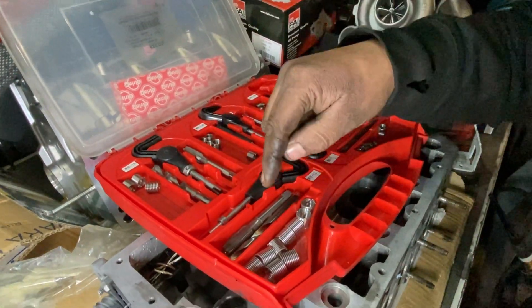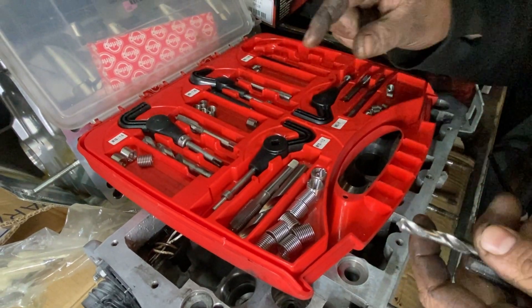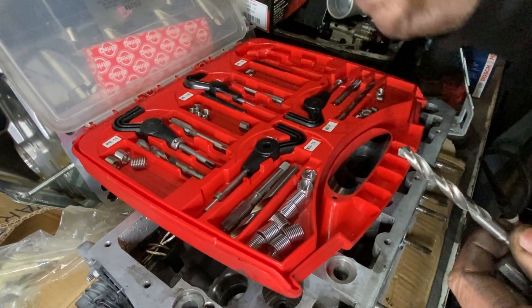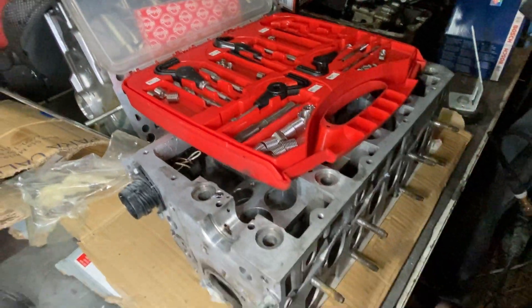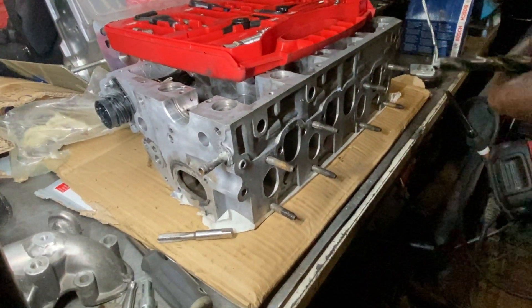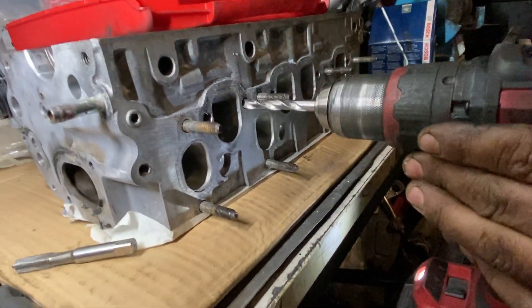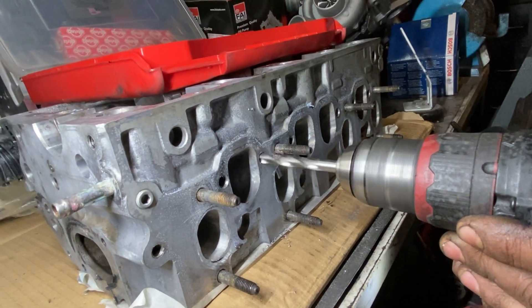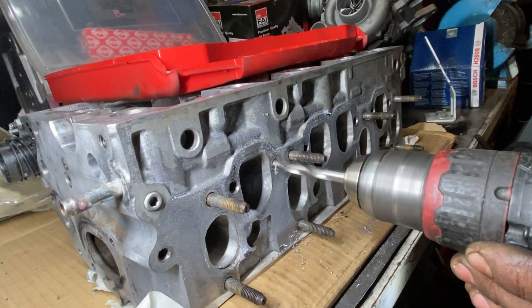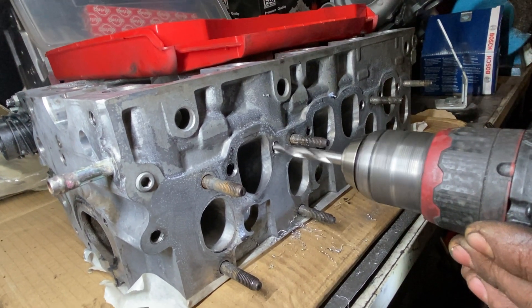I forgot to mention, the kit comes with the drill bits as well — everything you need. You don't need to measure the drill bits; the right one is already included. So the first thing we're going to have to do is drill it. You really have to drill as straight as you can and go slowly, all the way to the end until the drill stops.